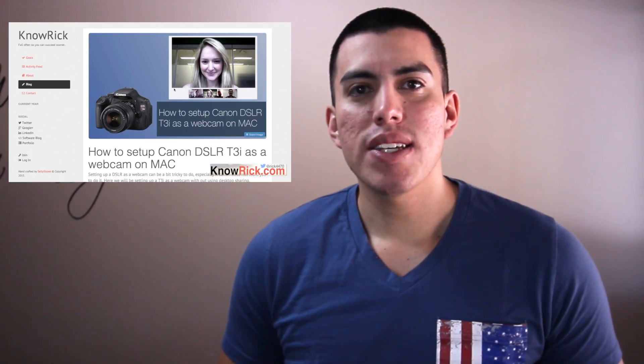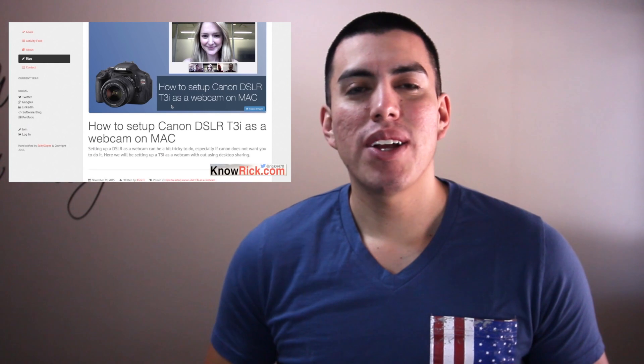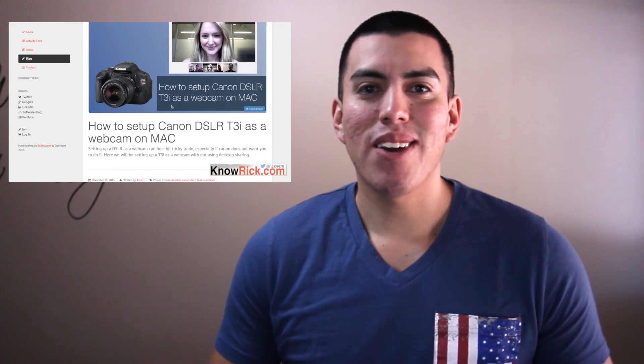Before we get started, I want to go ahead and point you to a video — how to set up a Canon DSLR T3i with your Mac. Go ahead and check that video out. That video shows you how to actually get all this done and get that completed. This video here is a little bit more advanced. We're going to touch on a little bit more different topics and ideas here. Go ahead and watch that video, follow those steps, and make sure you get all that set up.